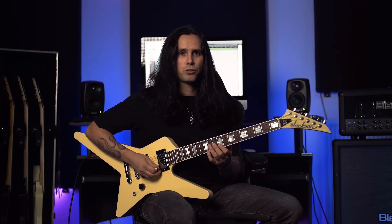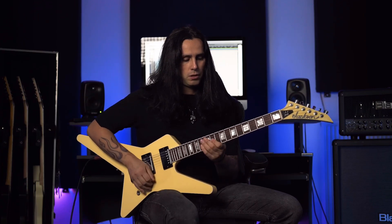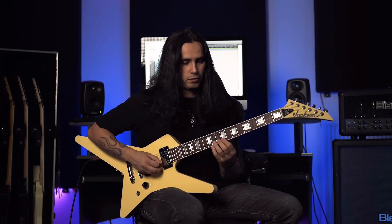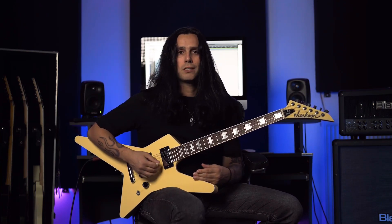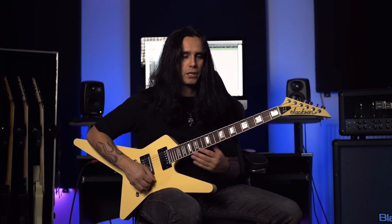Now let's take a look at the arpeggios of the first solo of 'Into the Unknown.' It starts with an economy picking lick on the last two strings, E and B. Let me play it and then break it down for you.